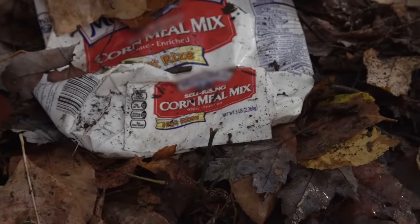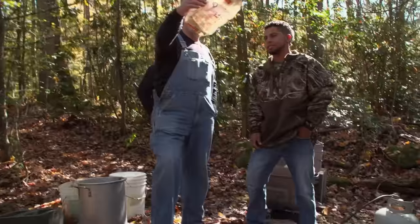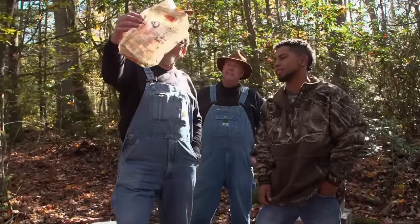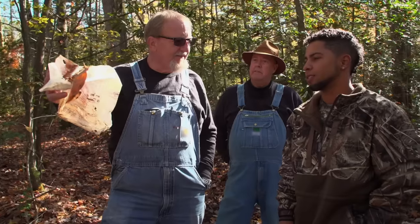Do it the right way. Show us what kind of ingredients you used there. Hot Rise self-rising cornmeal. Good for cornbread, bad for liquor. Simply because of all the baking soda and everything that's in there — you don't want that. That'll jeopardize your fermentation.